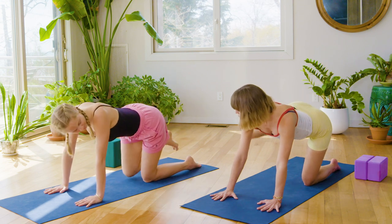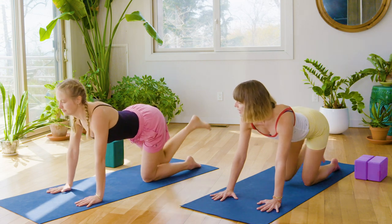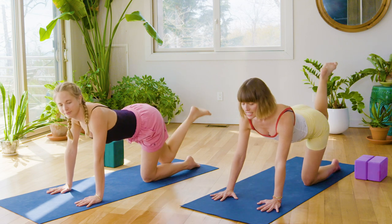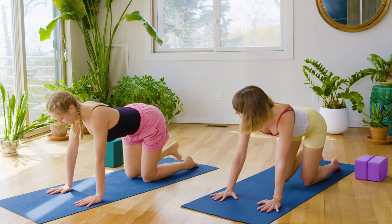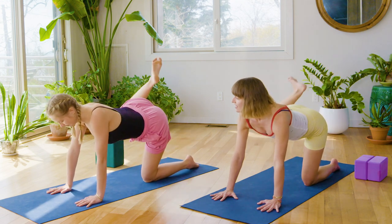Do that two more times, circling around and lifting it back up. This will get some range and mobility in the hip, but also a little bit of heat. From here, go the other way, drawing the knee in first and then opening it wide and circling it around. Again, like that. Good, and then one more time like that.